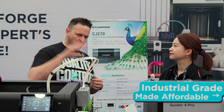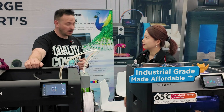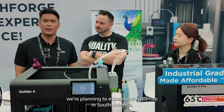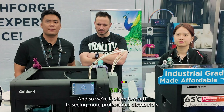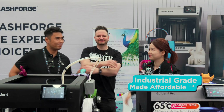Any words of wisdom for the people at home? Emily introduces Kavo Chin, Flashforge's country manager for Latin America. Kavo explains that starting this year, they are planning to expand their roadmap in South America and are looking to seek more professional distributors and resellers. It sounds like Flashforge is back with a vengeance, paving the way for 3D printing in the region. Thanks, guys — appreciate your time, take care.